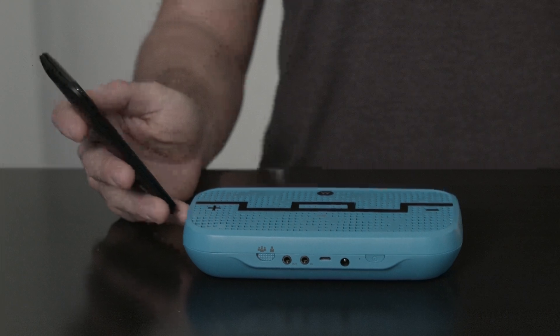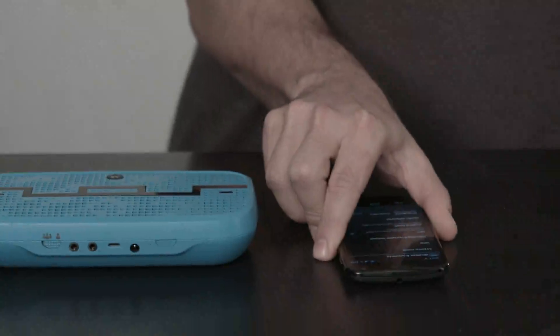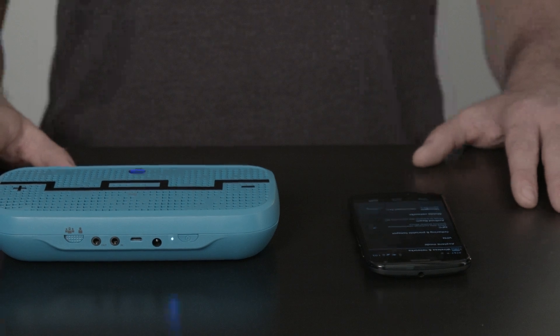You will receive a notification on your phone asking you to connect. Click Yes to pair your Android phone with Deck Ultra. You'll hear the confirmation beep — now you're connected and can play music.